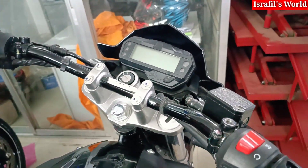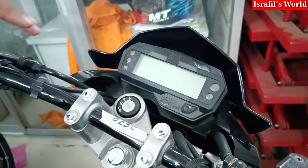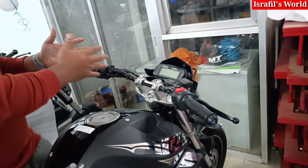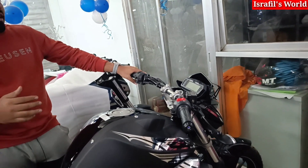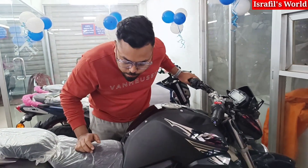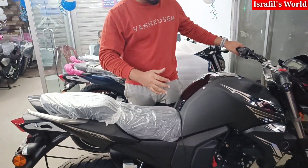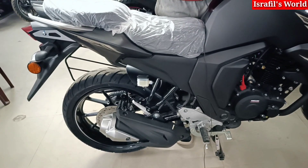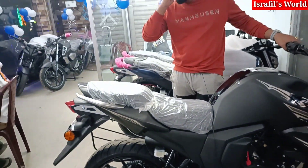This is Version 2. Features include a digital meter and a sporting handlebar. We're talking about a sporty bike with two-part seats, a good sitting position, a silencer, and a muscular body design.